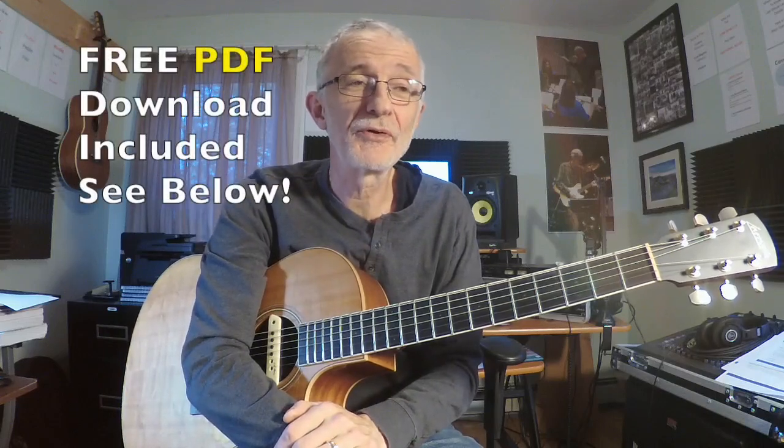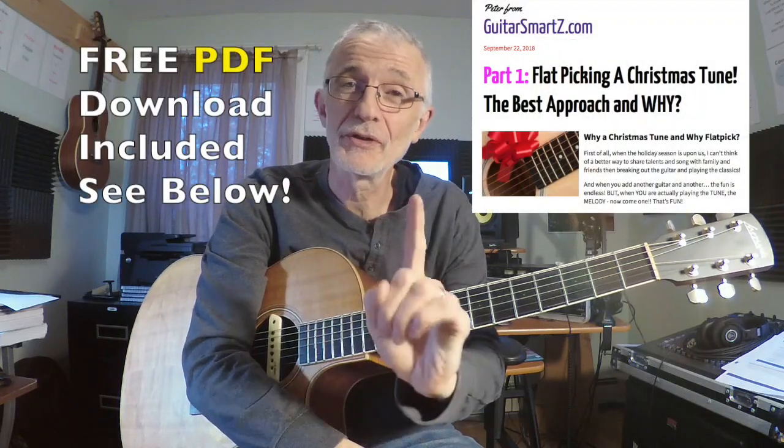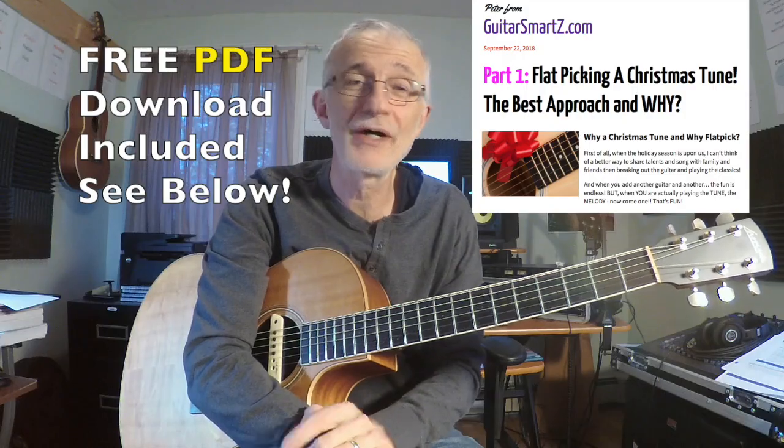Hey, it's Peter from Guitar Smarts. We're going to be flat picking a Christmas tune, showing you the best approach and why. Let's get started.